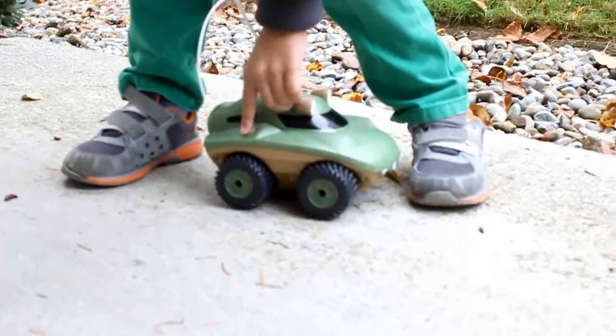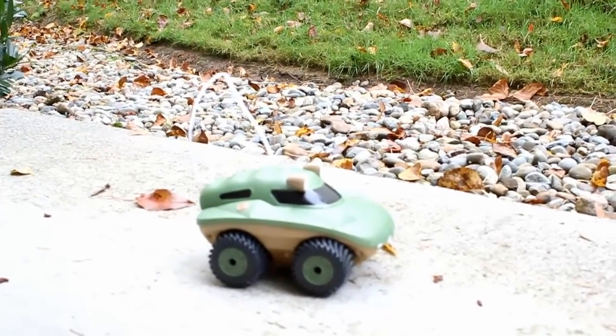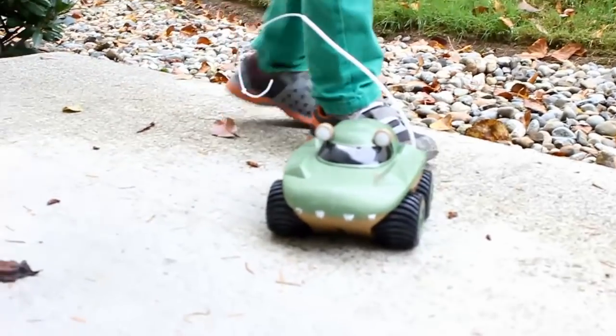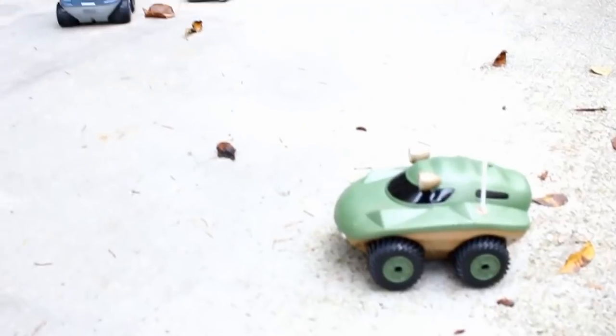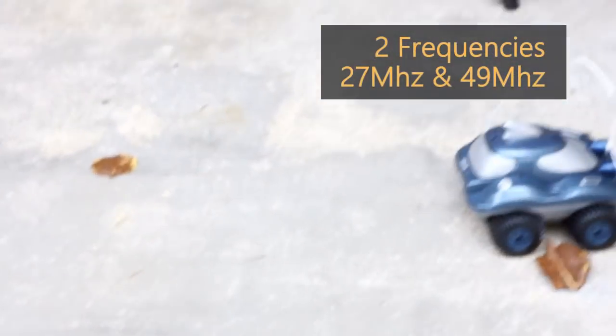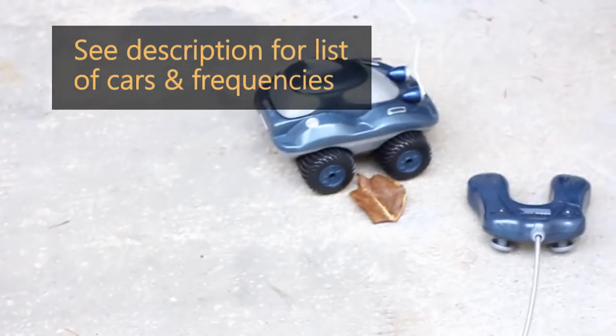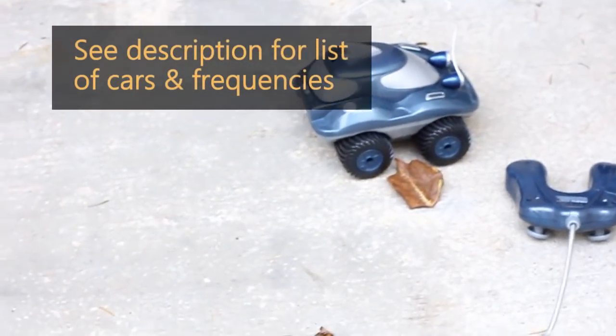I have my little buddy here to help me. This is what the Morphibians looks like — we have two actually. This one is the green one. You can see at the front it has teeth. It has four wheels, and in the back there's the on and off switch. This one takes the 27 megahertz frequency — so the green one is 27 megahertz and the blue one is at 49 megahertz. If you plan to buy two of these, you have to look at the frequency of the remote control.